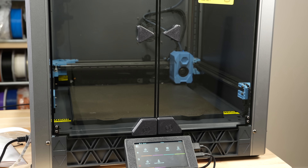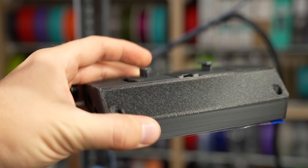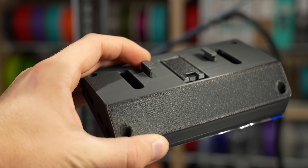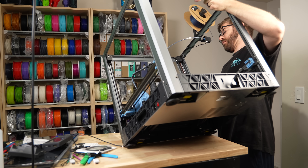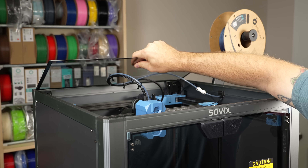I got these installed a little over a week ago, and I've got some thoughts. In this video, we'll take a look at these official SV08 upgrades as we cover what goes into getting them installed, and I share my thoughts based on my experience so far.